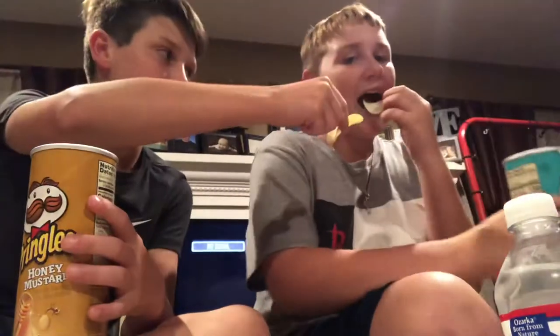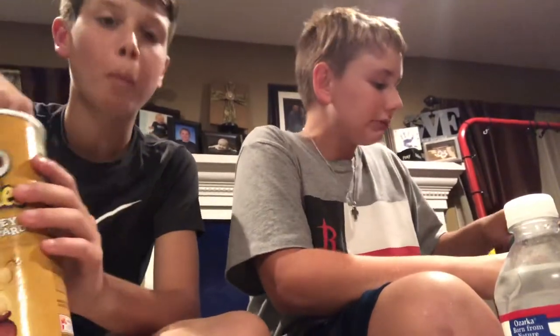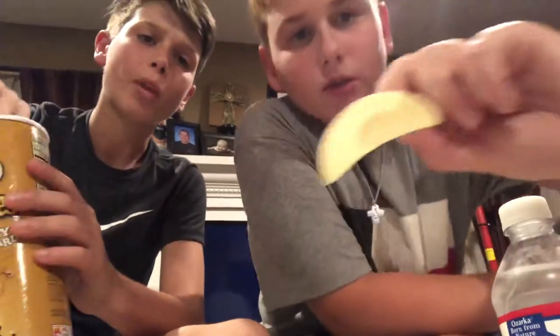Weird flavor, but we're going to mix the honey mustard and ranch together. I'm gonna give Tanner one to try singling, and then we'll show y'all what it looks like. This is what this one looks like — not much different, that one's darker.